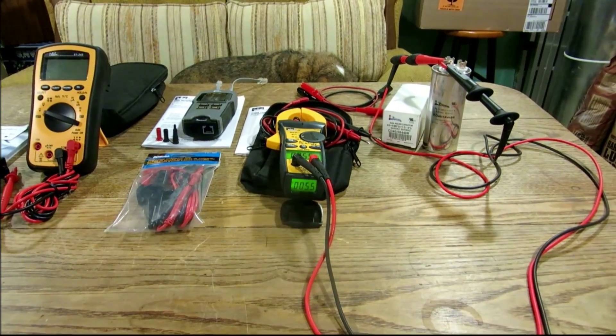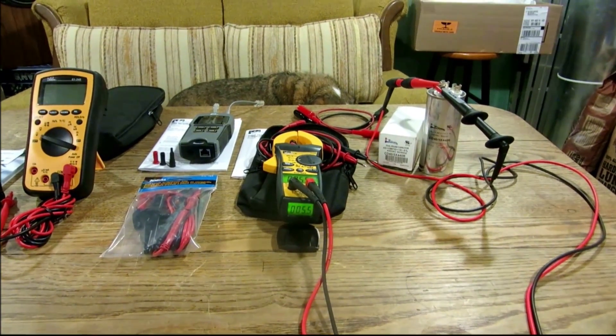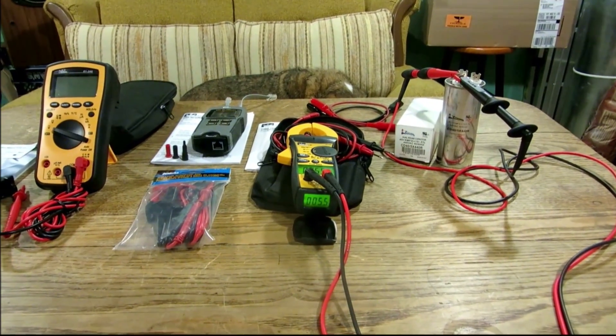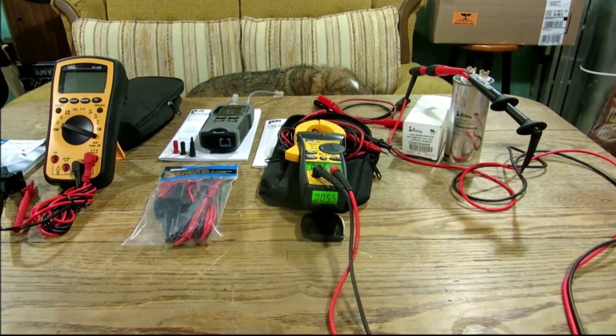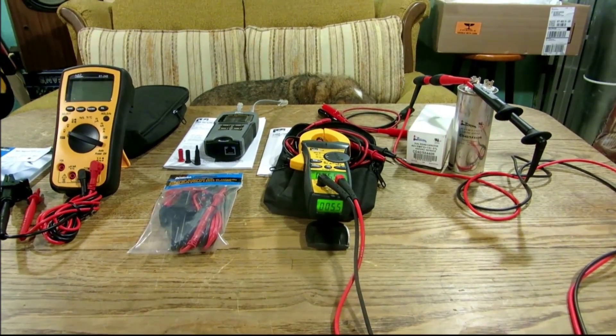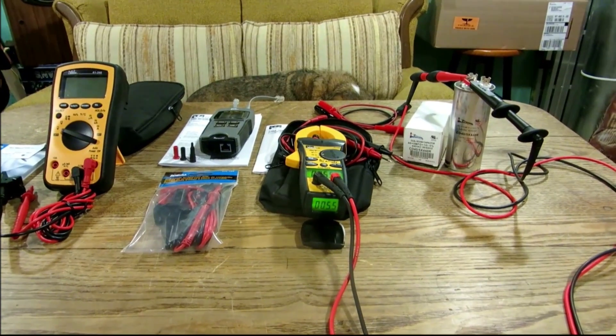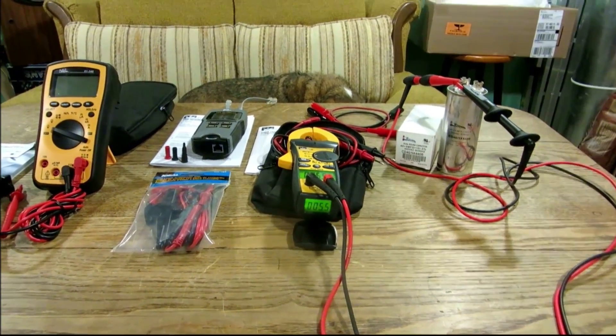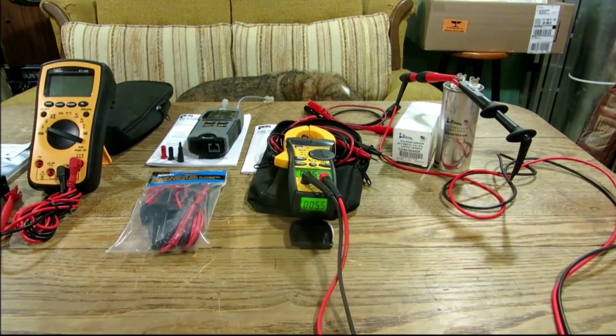Ain't that the cat's pajamas! I thought that was incredibly neat — the display right there on the bottom of the unit on the 61-765, the Tight Sight from Ideal. It's a wicked meter, and I can see myself out in the field utilizing this in certain situations — it's going to come in handy big time.